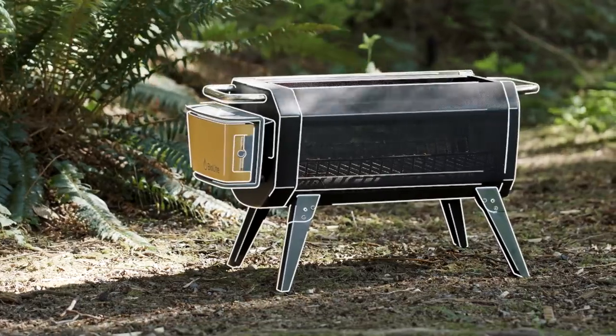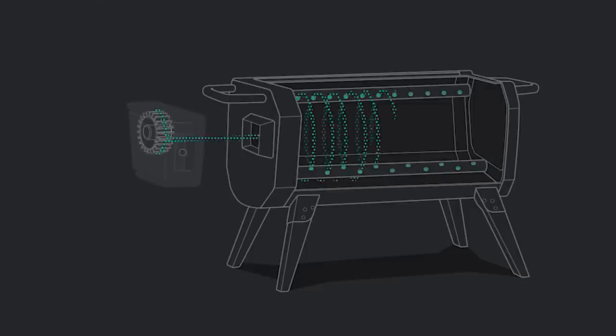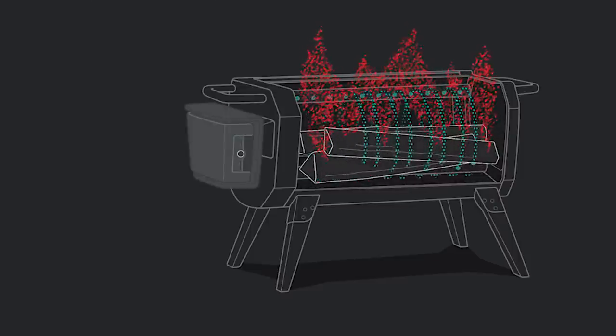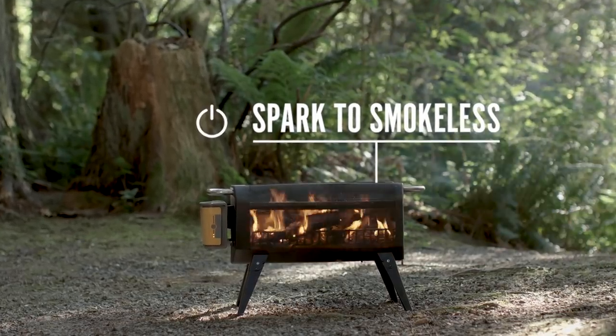Central to the BioLite Fire Pit is the advanced airflow system. An integrated fan injects the fire with air across 51 jets, dramatically improving combustion by burning particulate matter before it has a chance to escape the fire, so you can go from spark to smokeless in under 30 seconds.